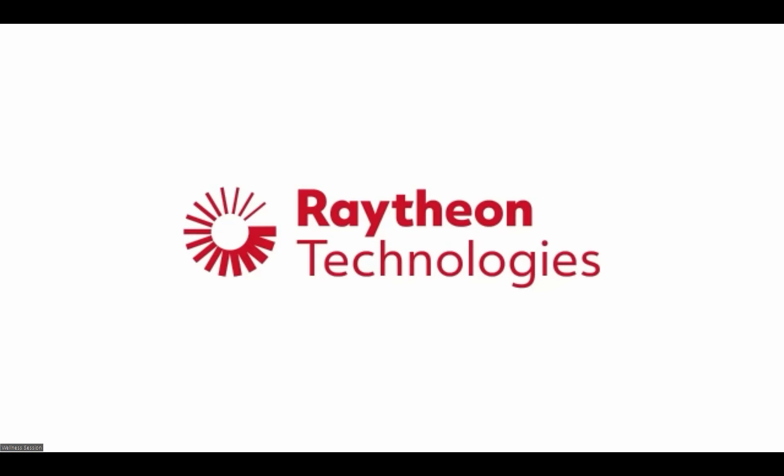Hello. Welcome to our 10-minute wellness sessions in partnership with the Raytheon Virtual Fitness Center. Access to the Virtual Fitness Center is free for all Raytheon employees. Full classes are available on their website. Please access the Virtual Fitness Center through Healthy You — I will put the link in the chat.